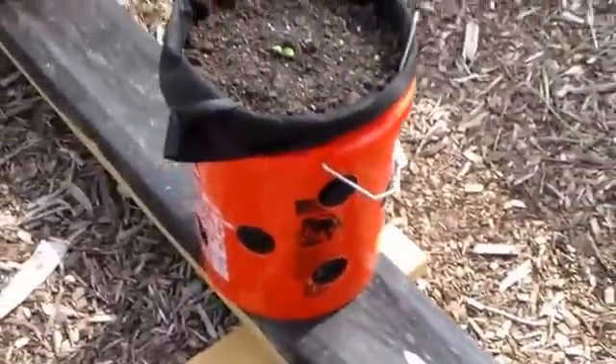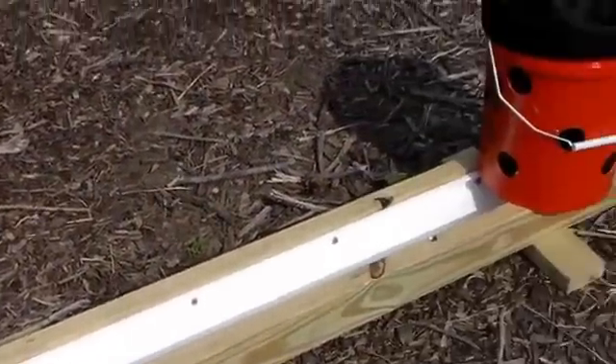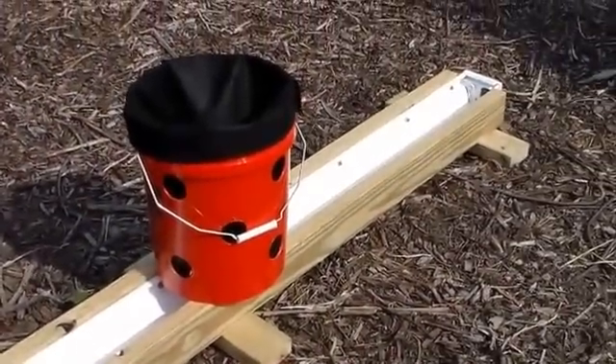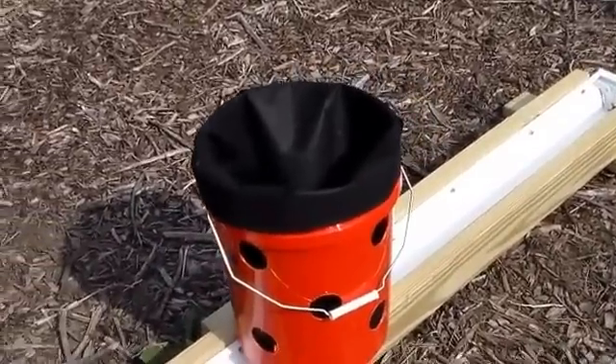I've got a four-bucket system here, and I'm putting together another one over here that I'm going to have about five buckets on, and just try a variation of different kinds of vegetables to see how it grows.